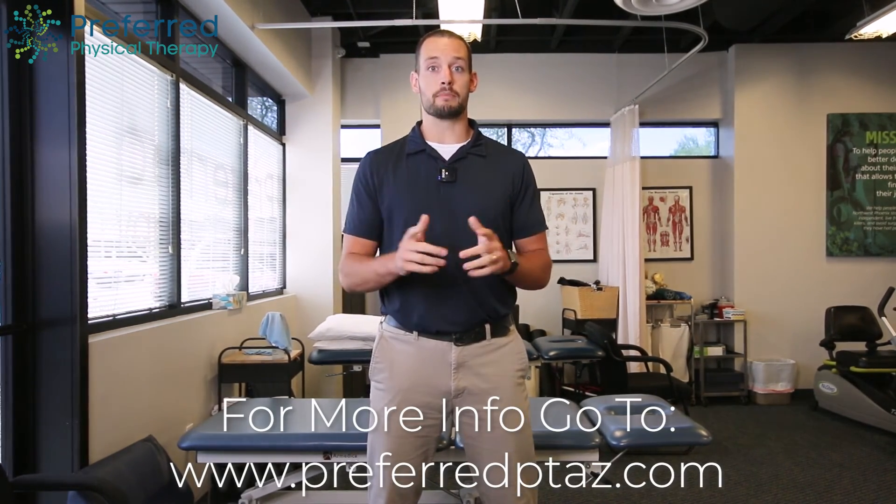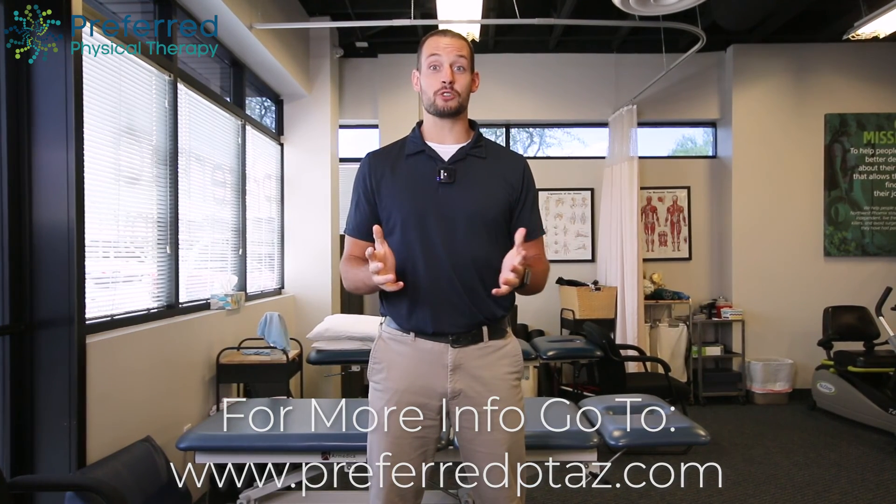I hope this helps improve your core strength as well as reduces any back pain that you may be experiencing. If you have any questions, please go onto our website — we have a new live chat feature where you can talk to a real person. You can also give us a call here at our office. I hope to hear from you guys soon.